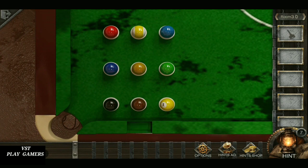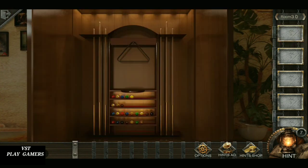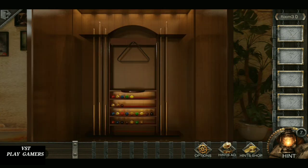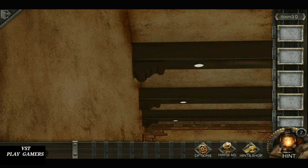This is complicated. Collect the key. Use the key. Collect the stick. Use the stick.